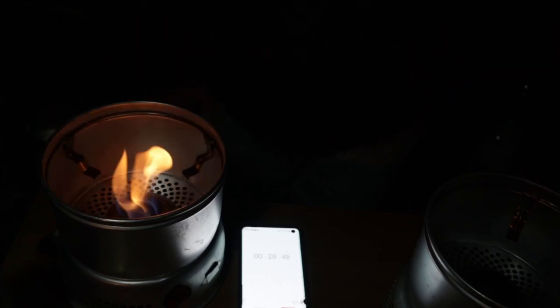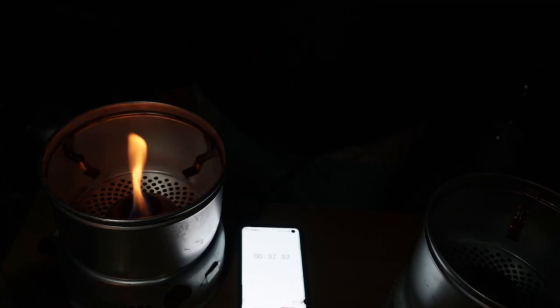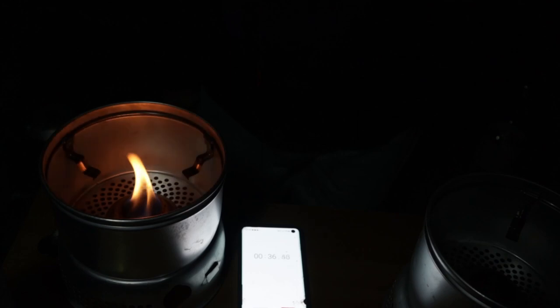So 124 seconds after the bio has gone out, the meths is still going. So far we've come up to a minute now — and that's out. So the meths burned for around two minutes longer than the bioethanol after the bio went out.